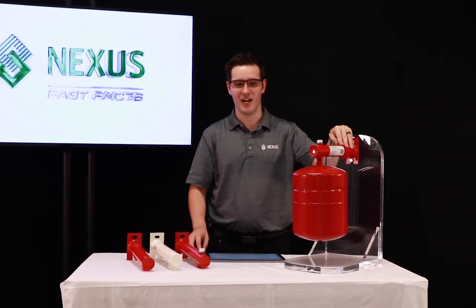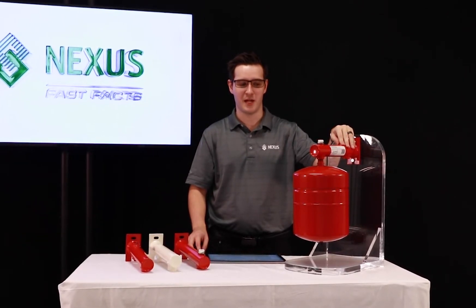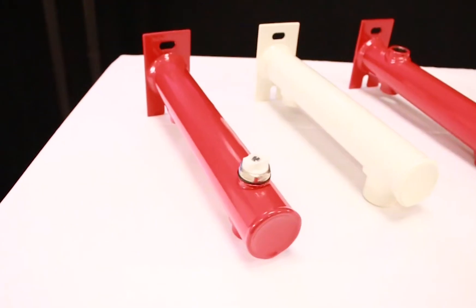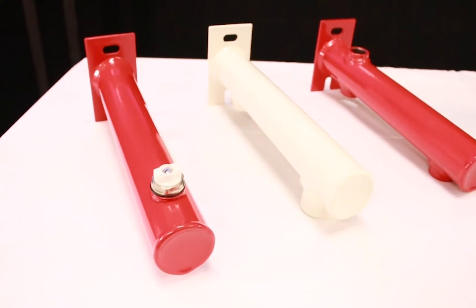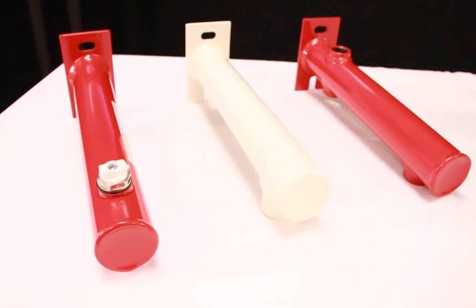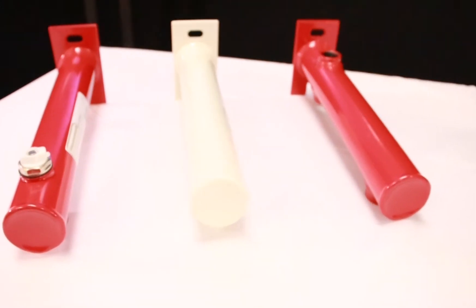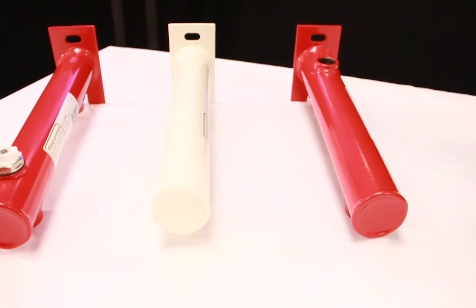The FlexConsole provides structural support for the expansion tank. When you mount the expansion tank directly onto the piping, it can cause damage due to the weight of the tank and the water inside. The FlexConsole solves this problem and also provides you with a professional finish for your install.